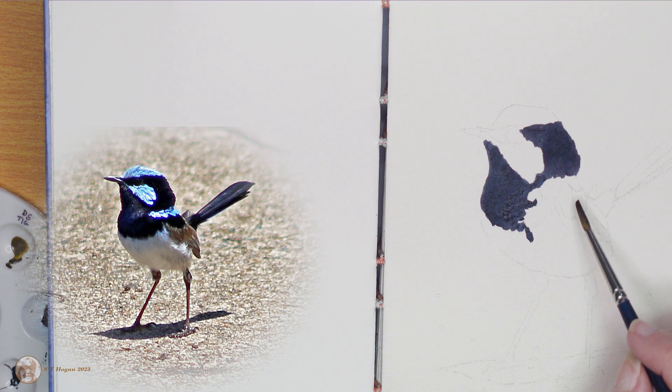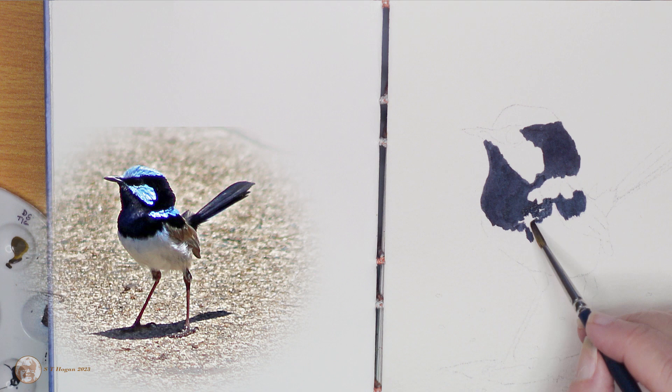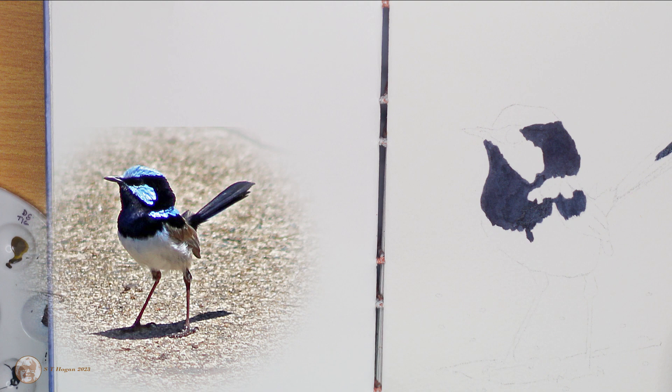I had planned to paint the dark parts of his body with Jane's gray, but I ended up using indigo where I was going to use Jane's gray — that's on his tail feathers and the dark parts of his head, chest, and just up top of his wing. Indigo is quite dark, and here I've got some freshly squeezed paint that came out of the tube just as I was about to start painting.